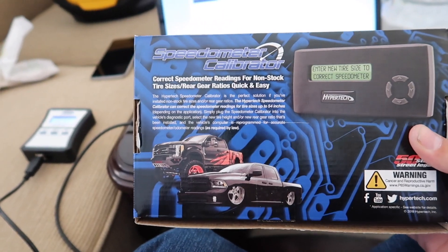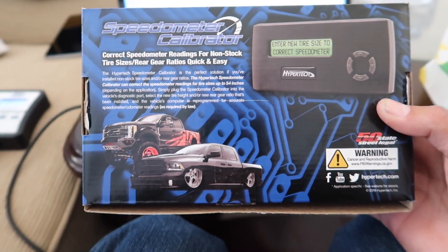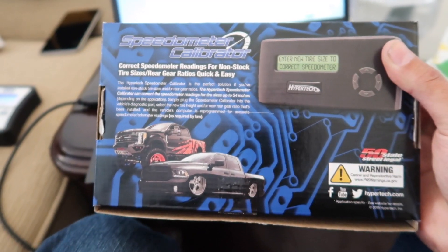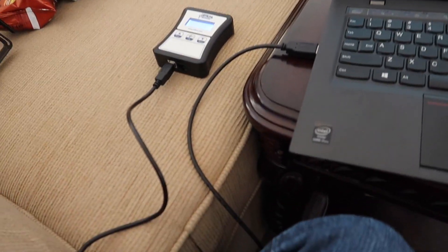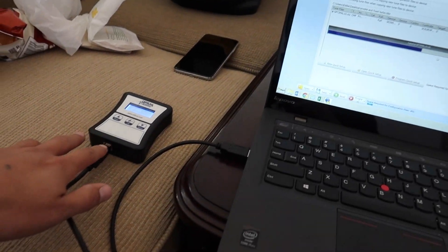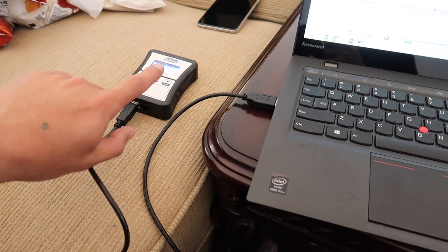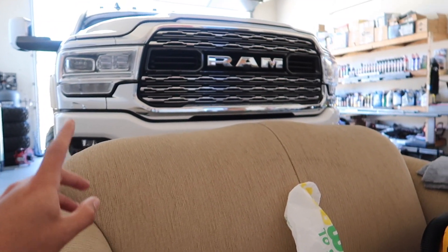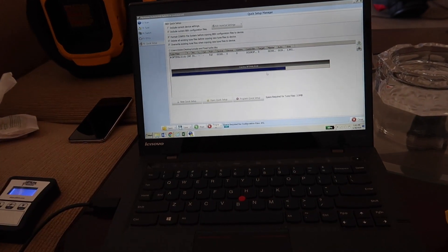The device has arrived. You can see the name but I'm not going to confirm it works yet because I haven't installed it. Once I put it in the truck, I'll let you guys know. I'm also testing some tunes — I'm still using Matt at Optimal Welding, I haven't changed anything there.